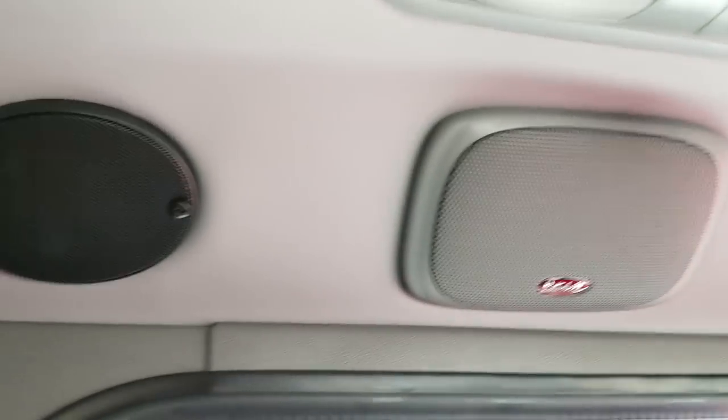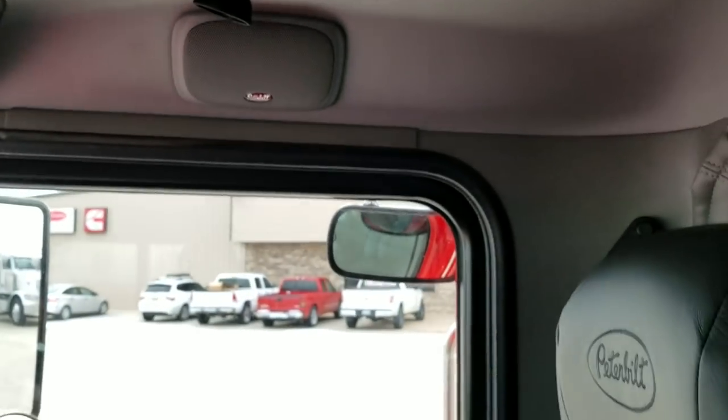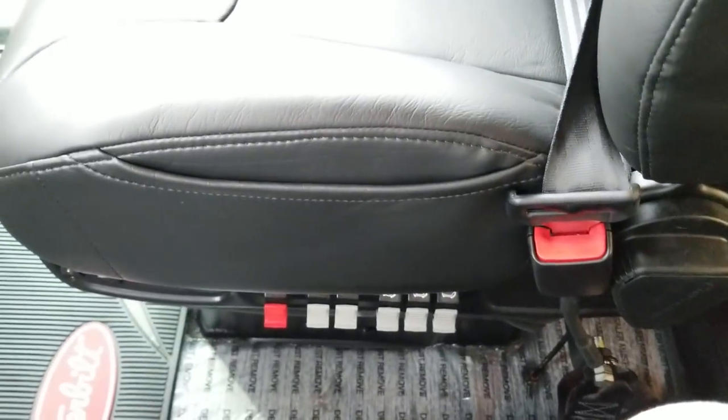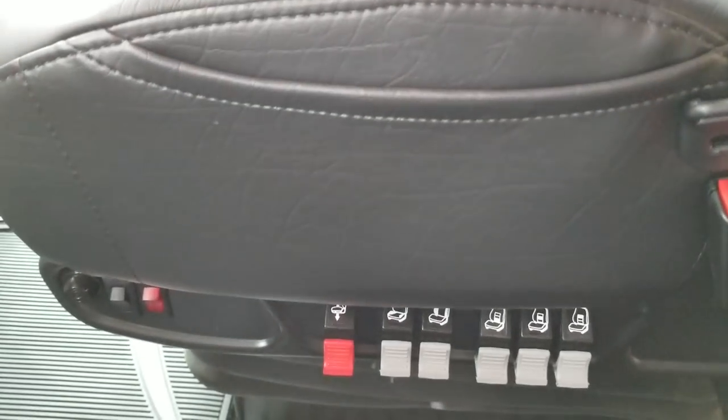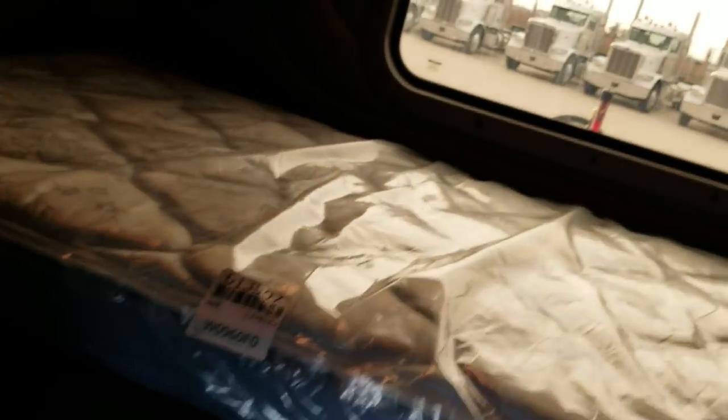We do the thermal insulation kit and SAM insulation on these cabs — they're very quiet so you don't hear road noise. These have heated seats with the folding armrest so you have a little more access. This one does not have a fridge but it does have the workstation.